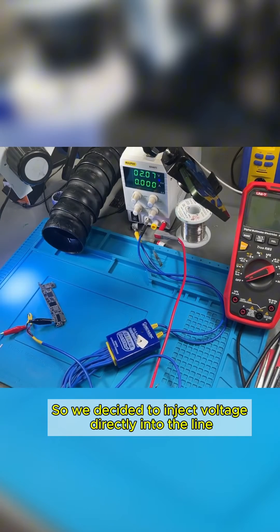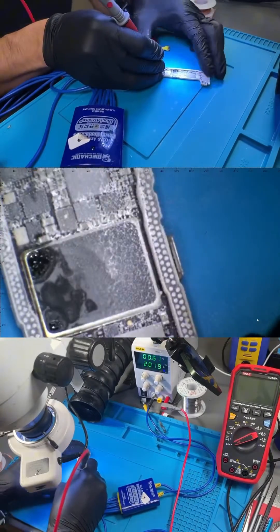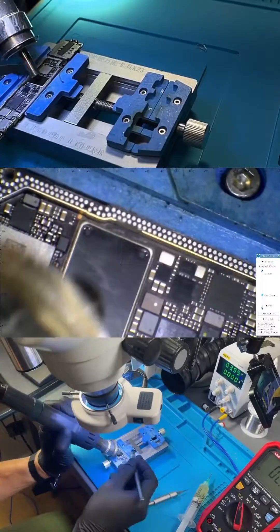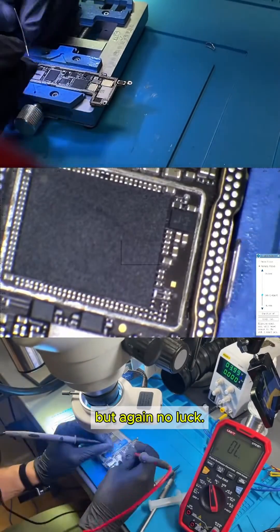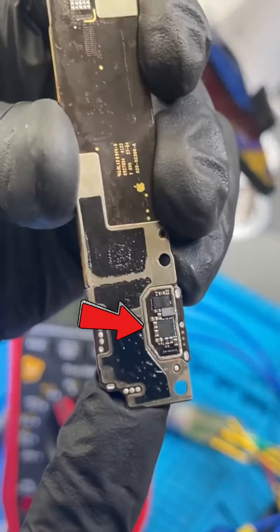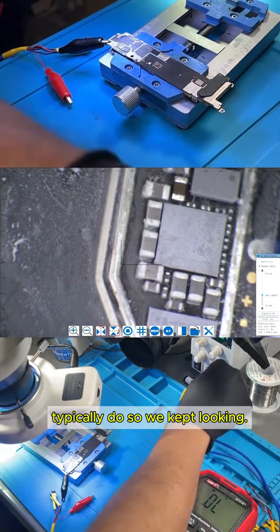So we decided to inject voltage directly into the line and use freezer spray, but no luck. We tried again with the thermal camera, but nothing stood out. Next, we removed the metal shield covering the transceiver to see if the short was in that area, but again, no luck. Then we noticed another metal shield at the bottom of the RF board. We removed it and tested again. Finally, we found a capacitor shorted to ground, meaning the traces were connected to this area of the motherboard. We injected voltage and applied freezer spray, but the only thing heating up was the IC, though not as quickly as components drawing a large current typically do. So we kept looking.